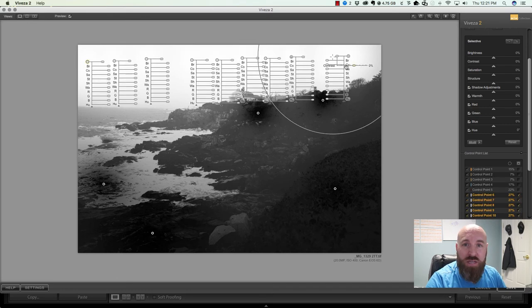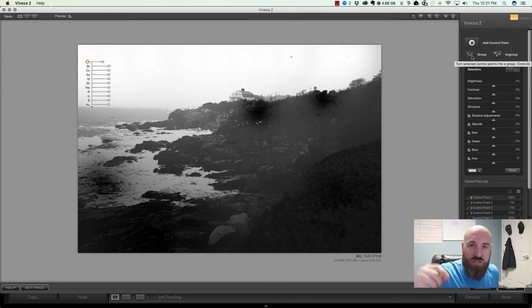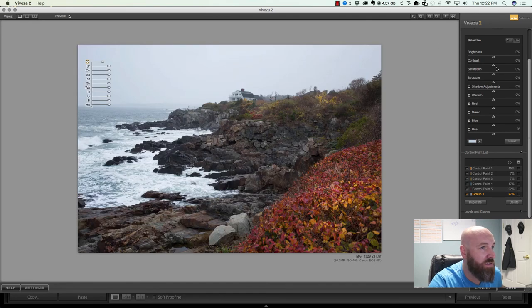Now I have about 10 pins across the sky and I don't want to adjust each individually. I'll click and drag across all the pins to select them, then group them into one pin. This lets me make one adjustment that affects all of them, and it keeps the control point list clean — instead of 15 pins, I have one group. I can turn the group on and off, increase saturation, bring the brightness down, add a bit more blue, and even adjust the hue.